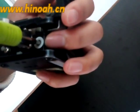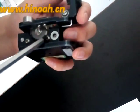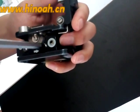So here we will adjust it by one increment, like this. And then tighten the screw.